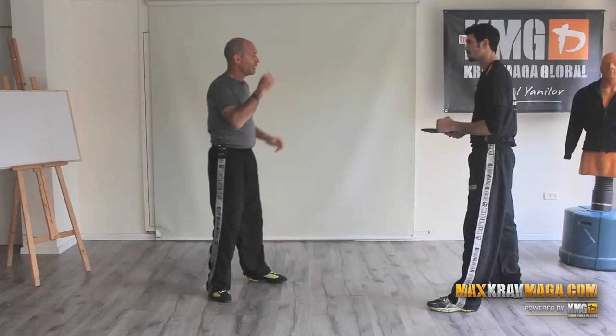So he attacks — body defense, very important. Do the body defense while moving the elbow forward.